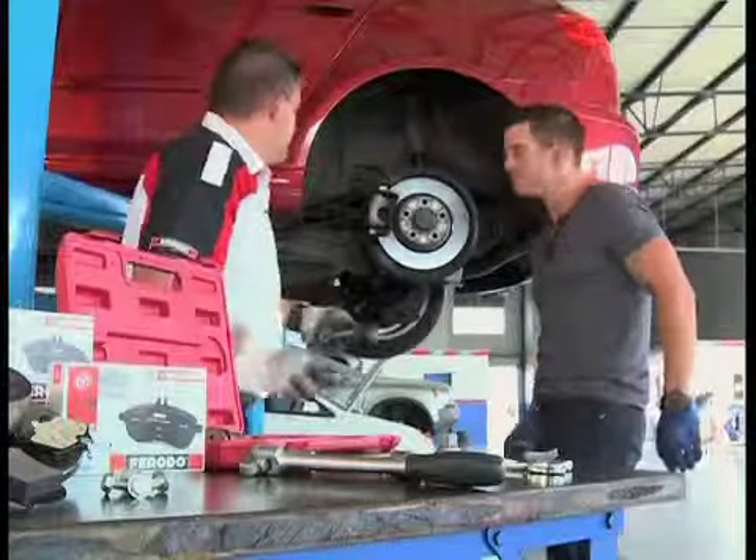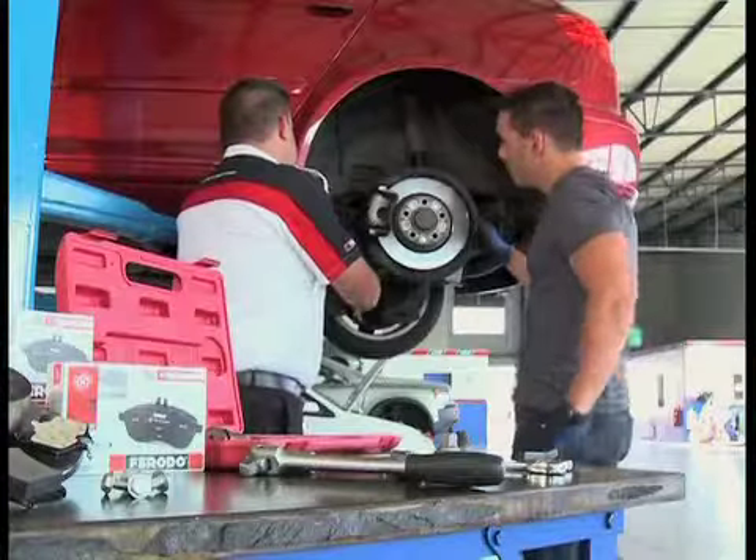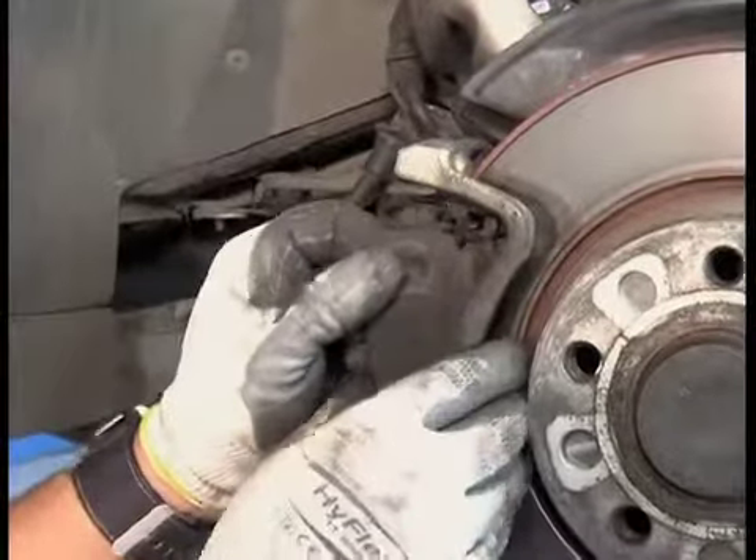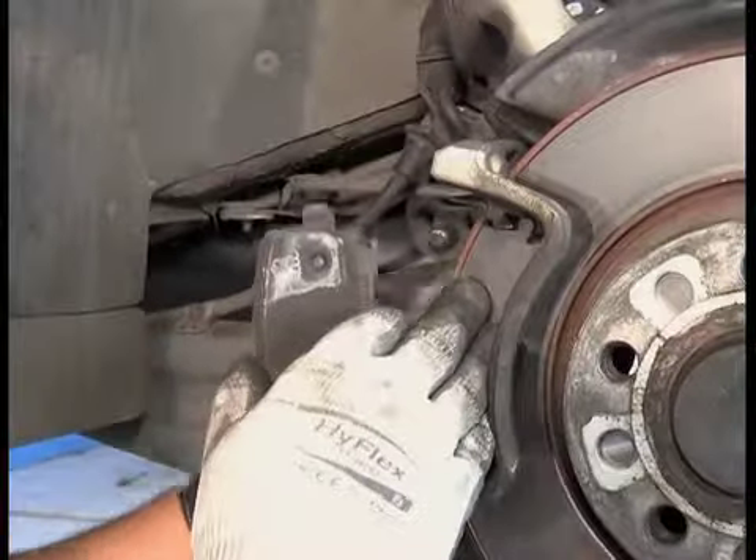A telltale sign that your vehicle's brakes need attention is an incredibly high-pitched squeal when you come to a stop. Also watch out for vibration in the steering wheel and grinding noises. Just by looking at it there's some life left in these pads, but while we're busy we'll replace them with a new set of Ferrodo brake pads to make sure that the occupants of this vehicle are kept safe.